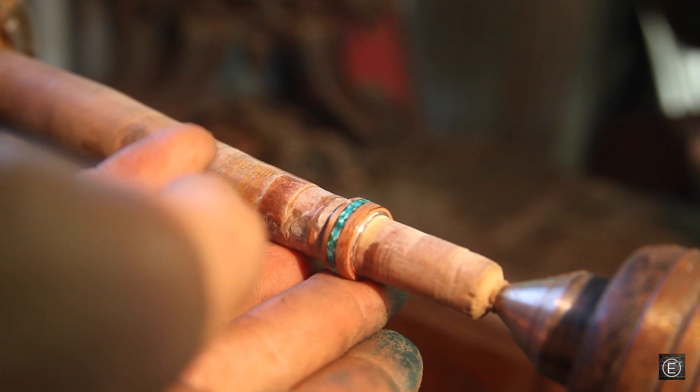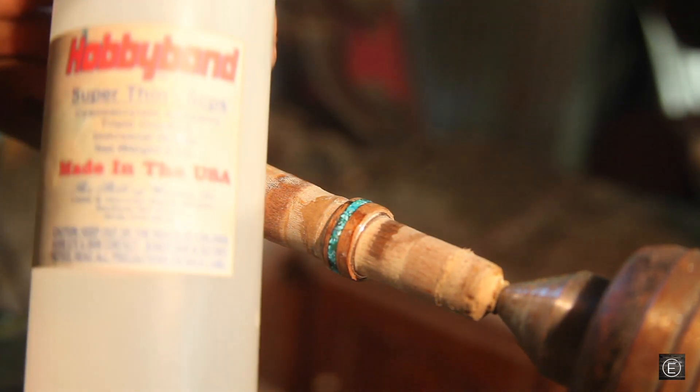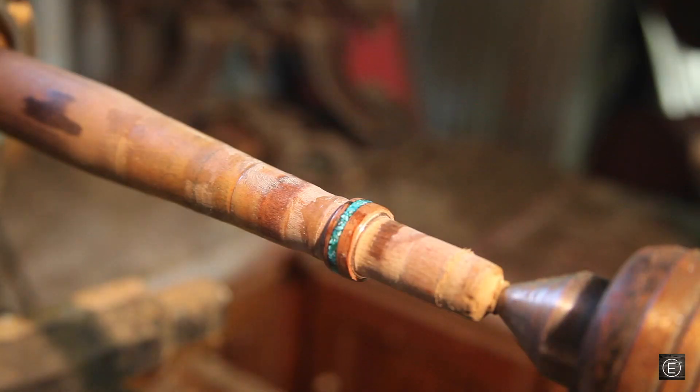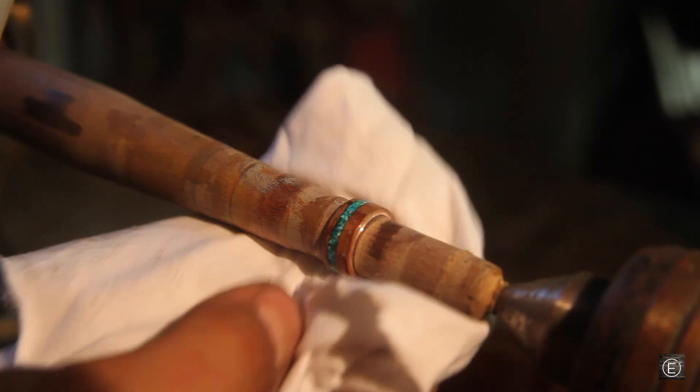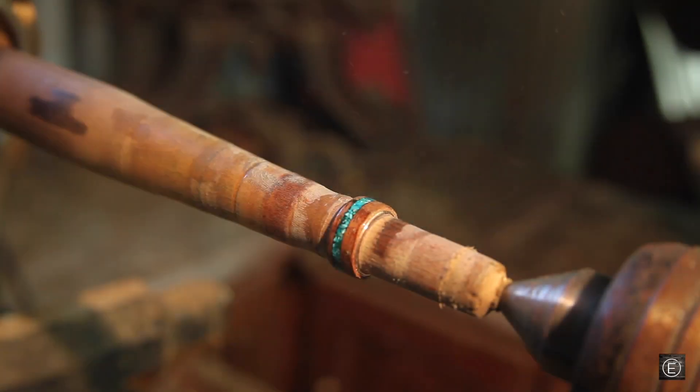I've gone through all of the micro mesh on this ring. The next step is to do a finish, and the finish I'm going for is a CA glue finish. Here is some super thin CA glue — I'm just going to drip a few drops onto this rag and then wipe it on the ring, and I'll do that about three times to get a nice durable finish.